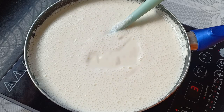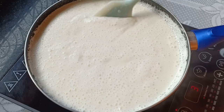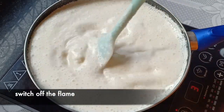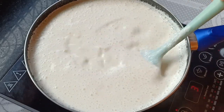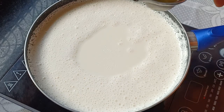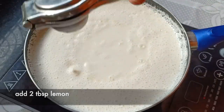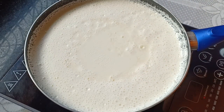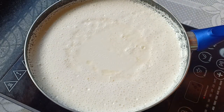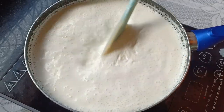Once this comes to a boil, we will switch off the flame. After that, we'll add about two tablespoons of lemon juice. Once you add the lemon, the milk will slowly start to curdle.